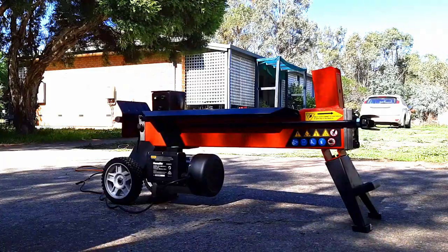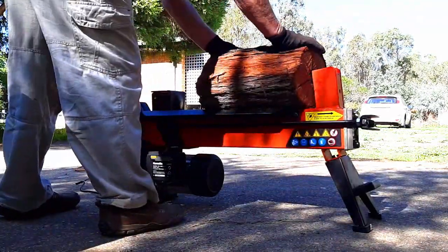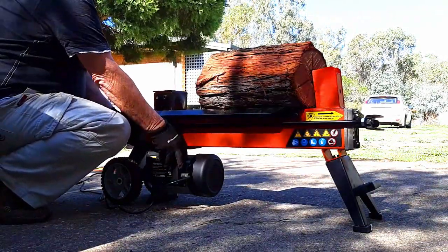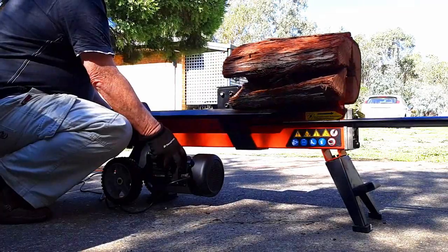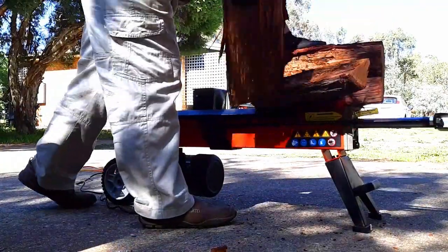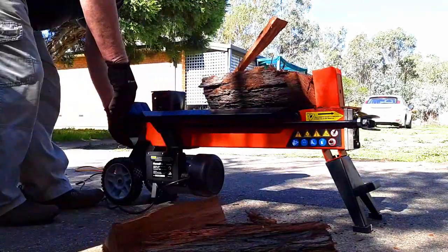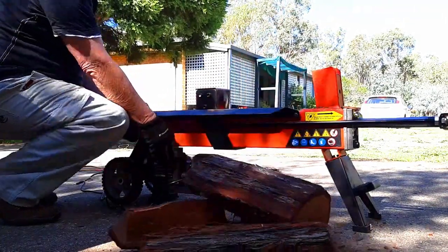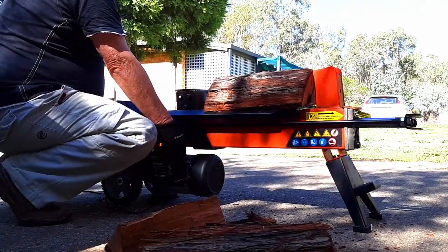We're going to show you now. We're watching the log splitter and what we're going to do is put a log on it — this is just an innocuous log, one of the ones we cut up on Friday. Here we go, we're going to slice it up and that's how it works. Look at that, isn't that amazing? This is going to make life a lot easier, a lot less backbreaking. However, there's a sting in the tail — you've got to be careful how you load your log. This particular one here doesn't work particularly well; it bounces off.